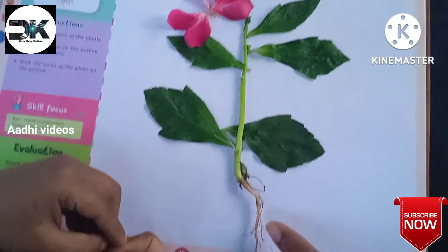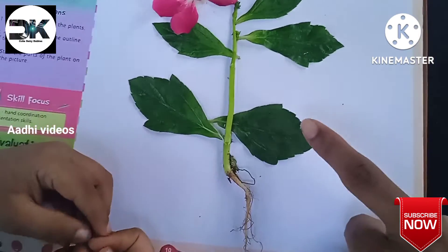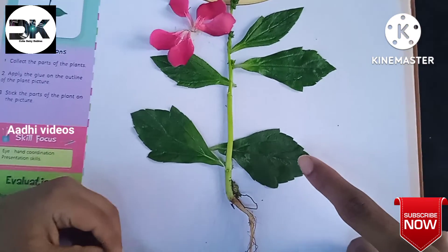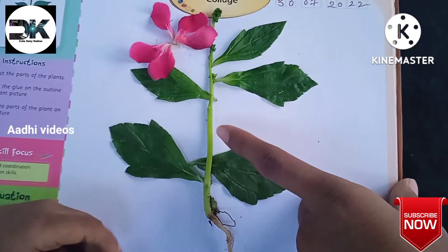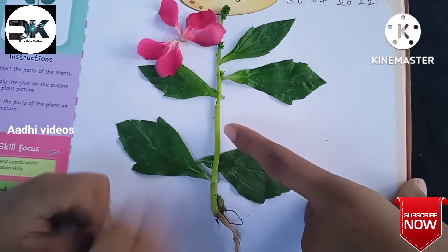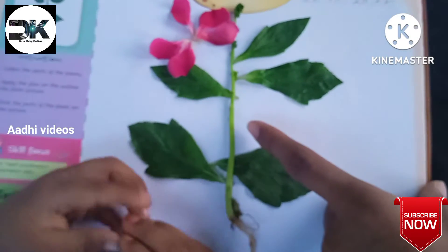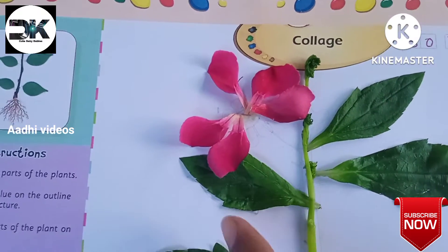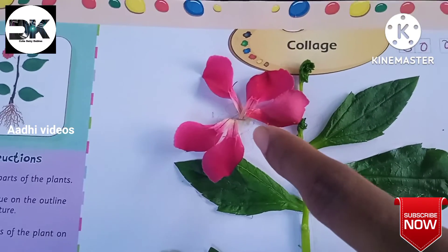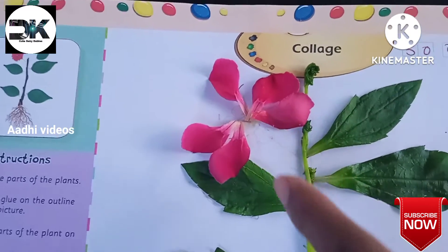What is this? Leaves. What is this? This is stem. What is this? This is leaf. What is this? This is flower.